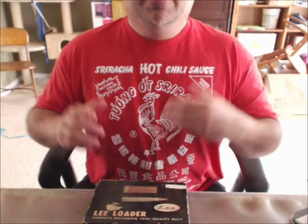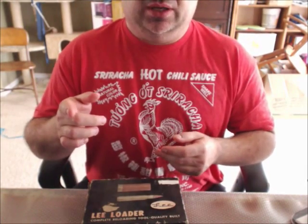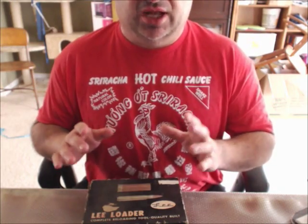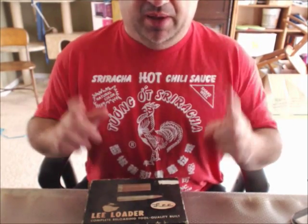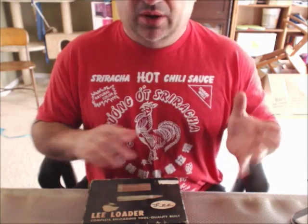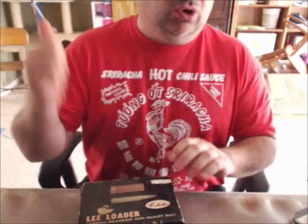These smaller loading devices — like the Lee Loader or the Lee Breach Lock Hand Press — are still around. You don't have to get the breech lock version; the standard hand presses just use screw-in dies versus the quarter-turn breech lock system. All that stuff is out there. Great technology can save your bacon in bad times. You don't have to carry around a whole loading press. Eat good, keep the centering as always. Ammunition is never a bad deal when you're basically rolling your own. See you guys!